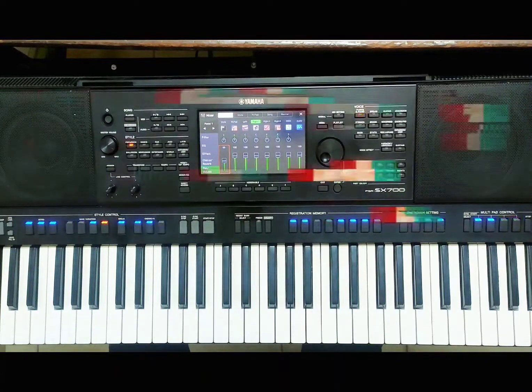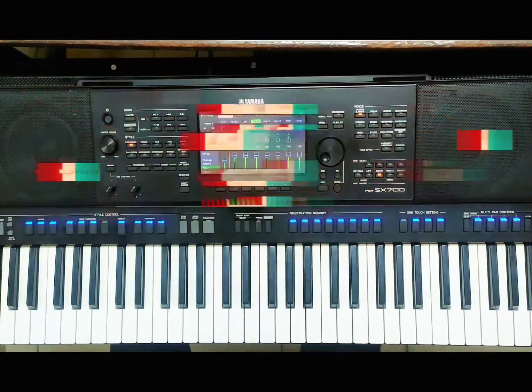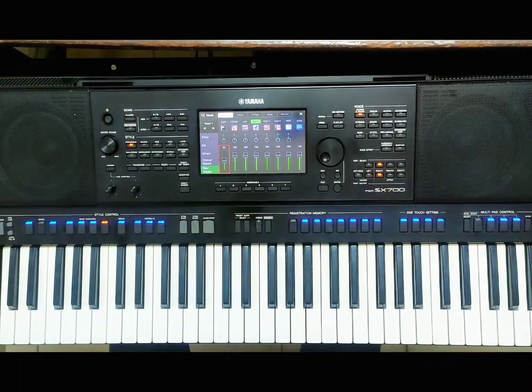From the word 'relative minor' — relative simply means something that is related to another. A relative minor is a type of scale or chord that is related to a major scale. A relative minor chord or scale shares all its scale notes with a major scale. Literally every note that you find in a major scale, you are going to find all those notes in the minor chord or scale — those are called relative minor chords.